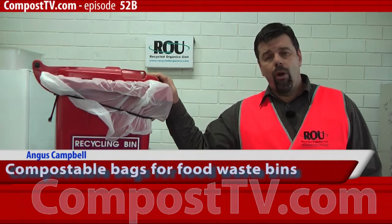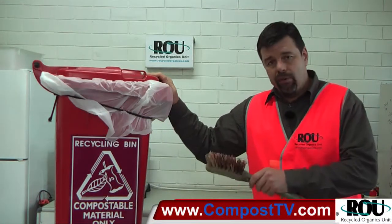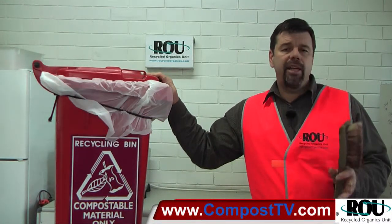G'day. Welcome to another episode of Compost TV. We're in the Compost Lab today, talking about food waste and food waste collection and how to maintain bin hygiene.